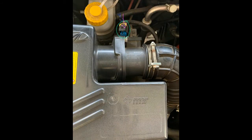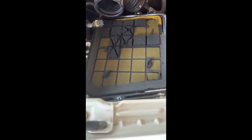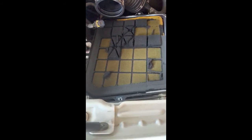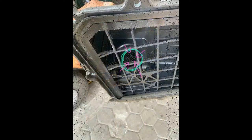We are going to remove the air filter. If you remove the air filter, the dust will accumulate from the filter and the sensor will accumulate all the dust.